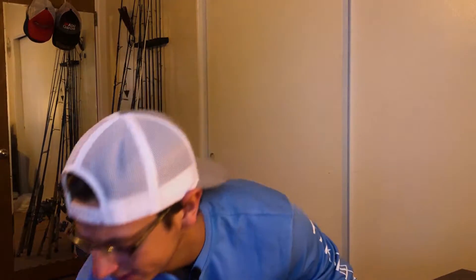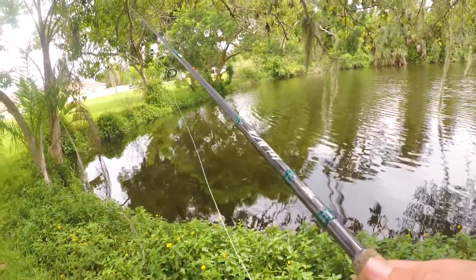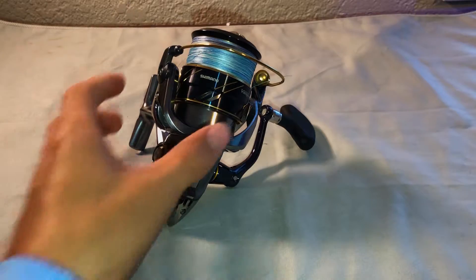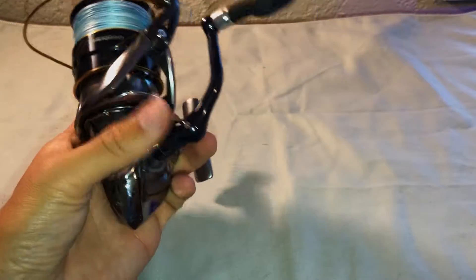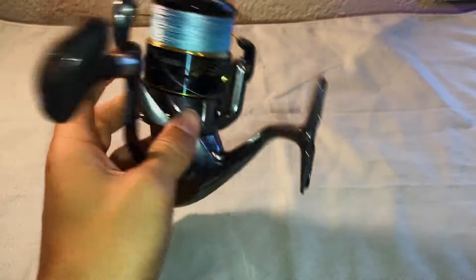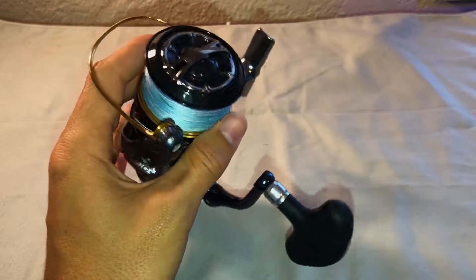What's going on guys, West Coast Florida Fishing here. Today in this video — does your Shimano sound like this? Or maybe when you're fishing it even sounds like this? Today I'm going to show you how to fix your line roller in your Shimano reel. We have the Shimano Vanquish 2016 — this is a Japan import. You actually can't buy this in the United States unless you buy it from Japan, or used like I did.